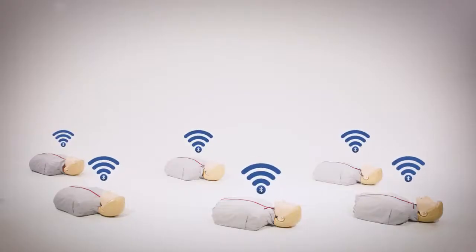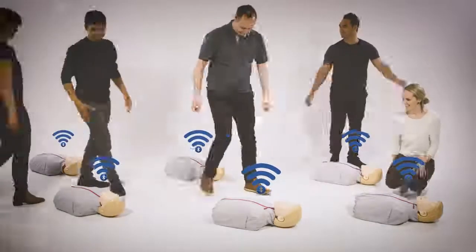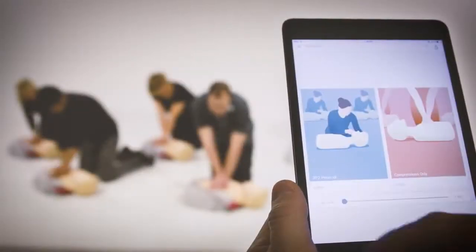Using a Bluetooth connection, it's quick and easy to set up. Then begin your course.